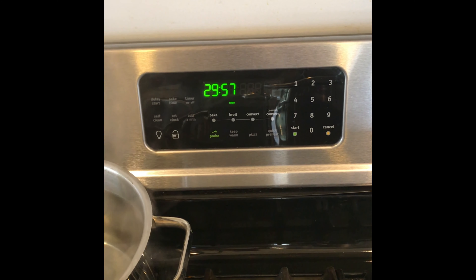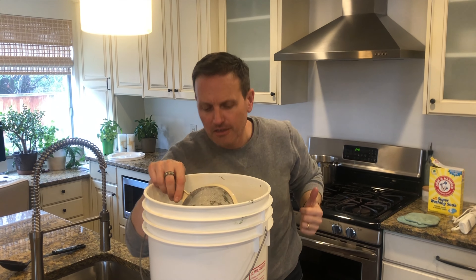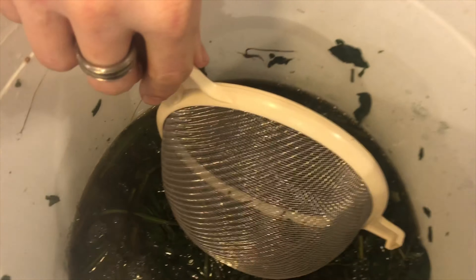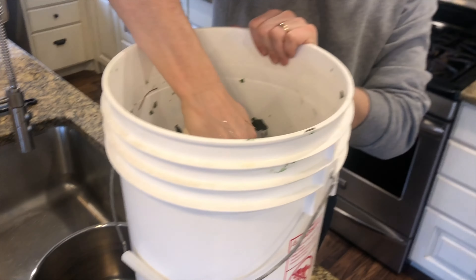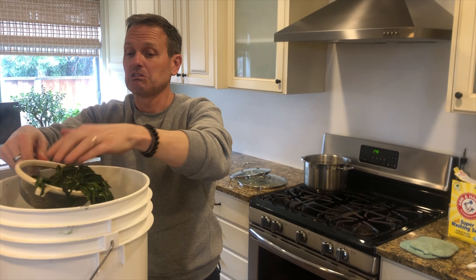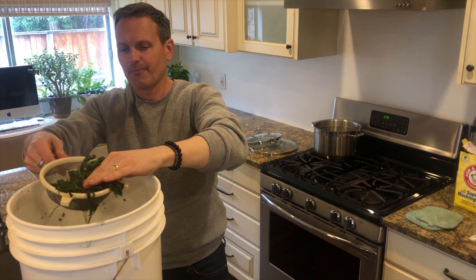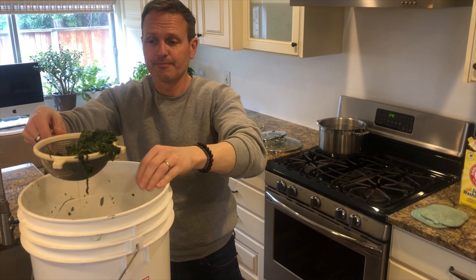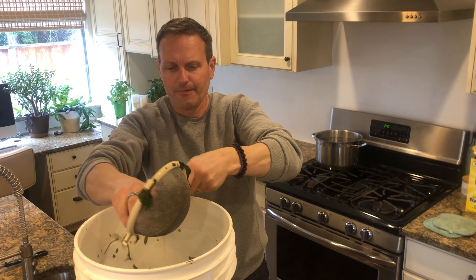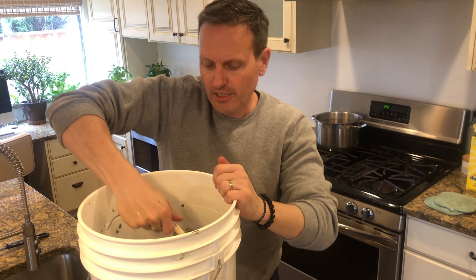When the timer goes off we will strain out the leaves. All right, so all the leaves have been steeping in our bucket for a half hour. Now it's time to strain off the leaves. Use a strainer — it's still pretty hot. Put the lid on and squeeze as much liquid out as we can. It's the liquid that we want.